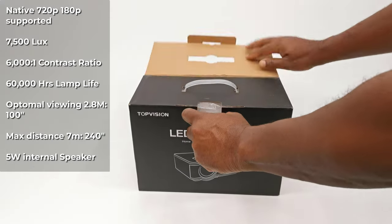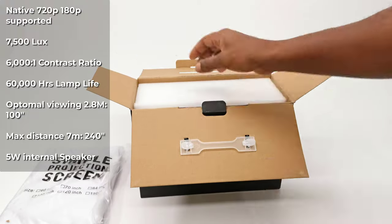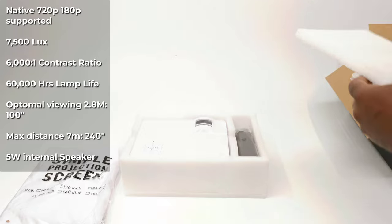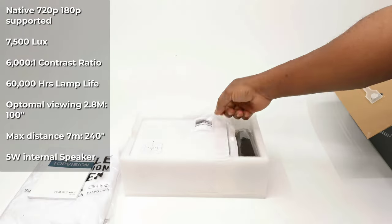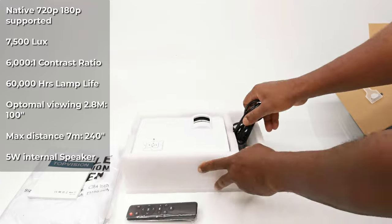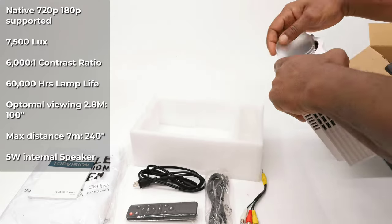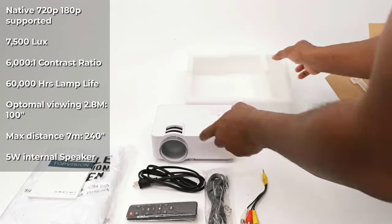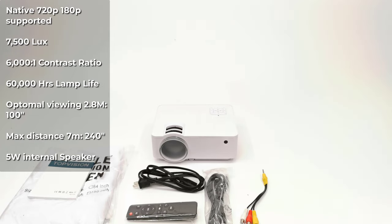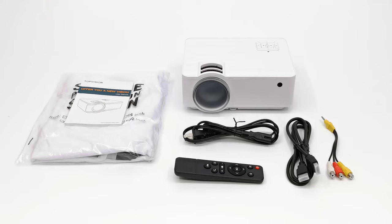This projector has a native resolution of 720p and supports 1080p media. It has 7500 lux, a contrast ratio of 6000 to 1, and 60,000 hours lamp life. It has an optimal viewing distance of 2.8 meters delivering 100 inches of display, and is also capable of delivering 240 inches at 7 meters. It has a 5W internal speaker.